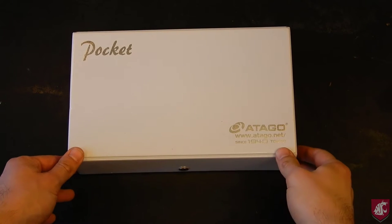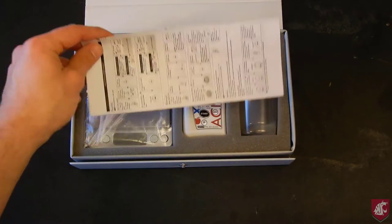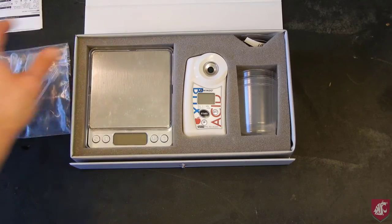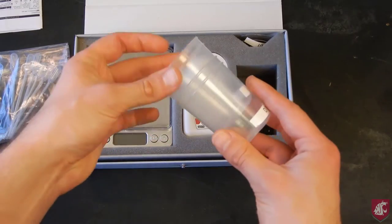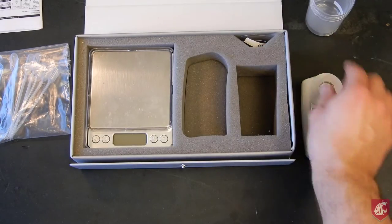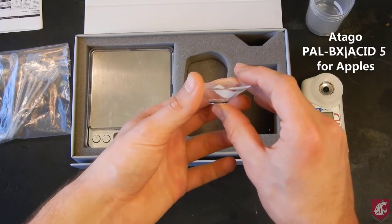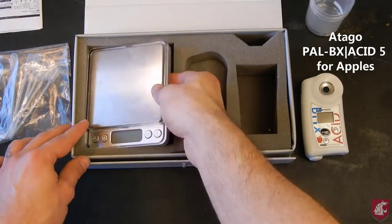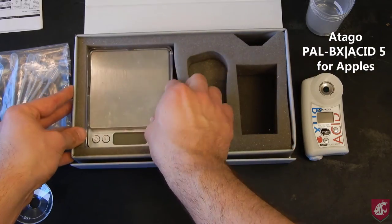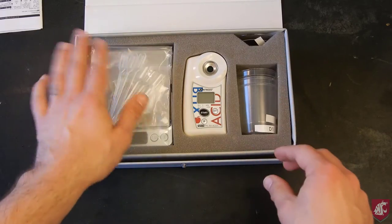This is the master kit, which has compartments in the box to keep the components secure when not in use. In the box you have the instructions, five 1ml pipettes, two 100ml plastic beakers, the Brix Acid Meter, the funnel used in the quick method, and the scale used in the accurate method. Don't forget to take off both of the perspex shields before use. Some of these ancillary components may change over time.